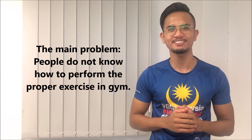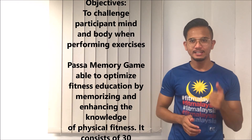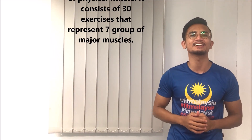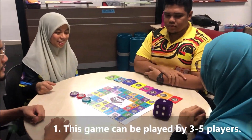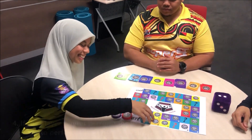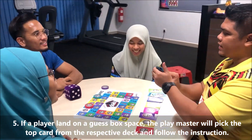The main problem with physical fitness is people do not know how to perform a proper exercise regime. So, in order to overcome this issue, Pasar Memory Card is the answer. The objective of Pasar Memory Game is to challenge participants' mind and body when performing exercise. Pasar Memory Game is able to optimize fitness education by memorizing and enhancing the knowledge of physical fitness. It consists of 30 exercises that represent 7 rooms of major muscles.